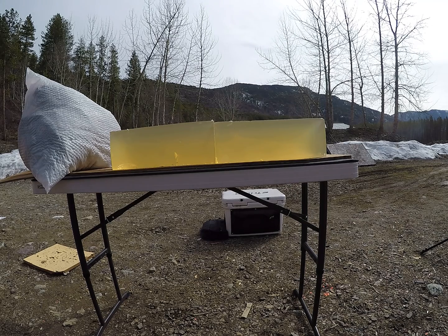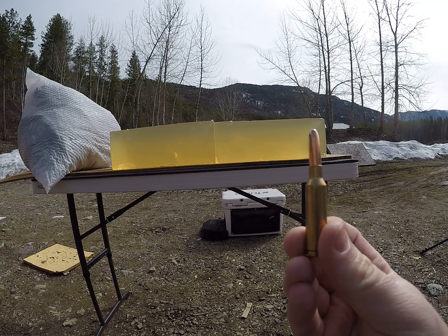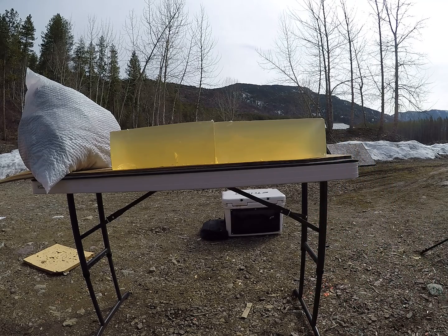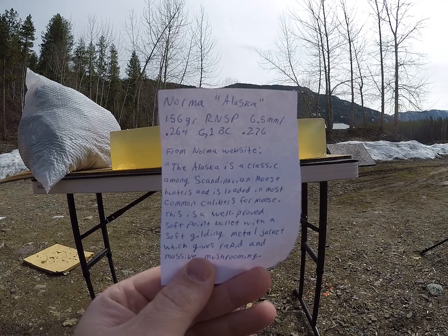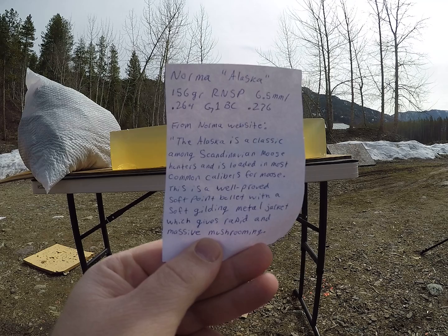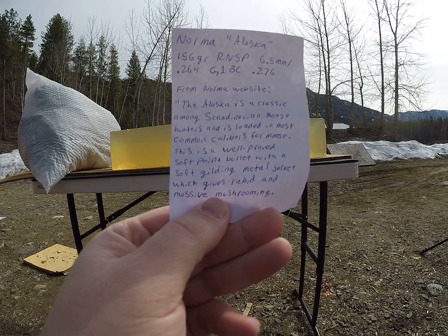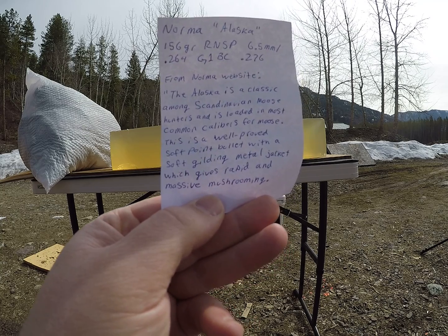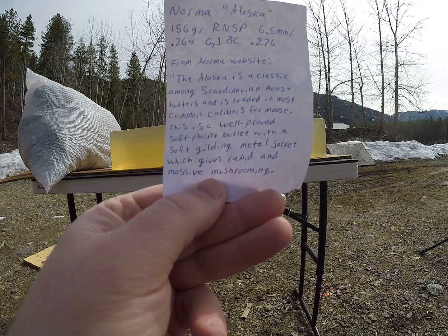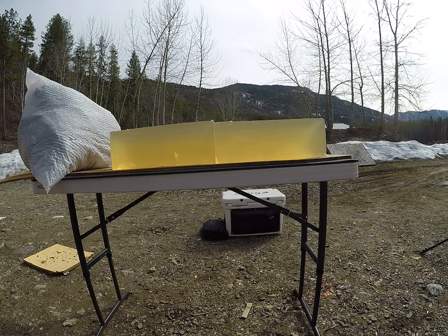For today's video we will be shooting the 156 grain round nose softpoint 6.5 millimeter Norma Alaska, sent to me by one of my subscribers in my home state of Nebraska. From the Norma website, the Alaska is a classic among Scandinavian moose hunters and is loaded in most common calibers for moose. This is a well proven softpoint bullet with a soft gilding metal jacket which gives rapid and massive mushrooming. So let's give them a test.